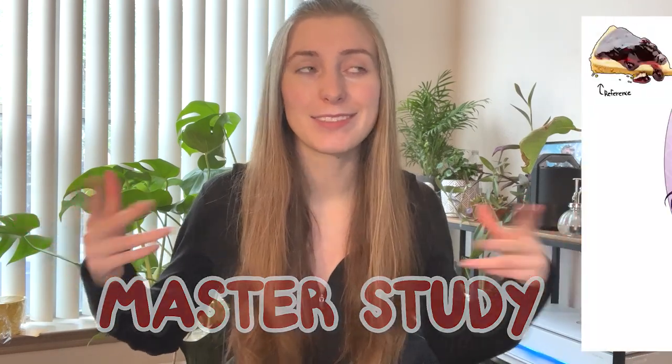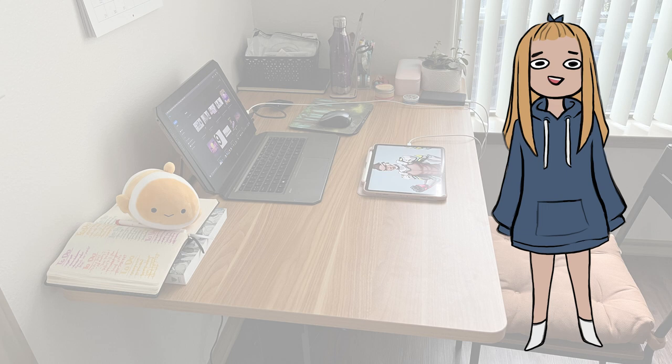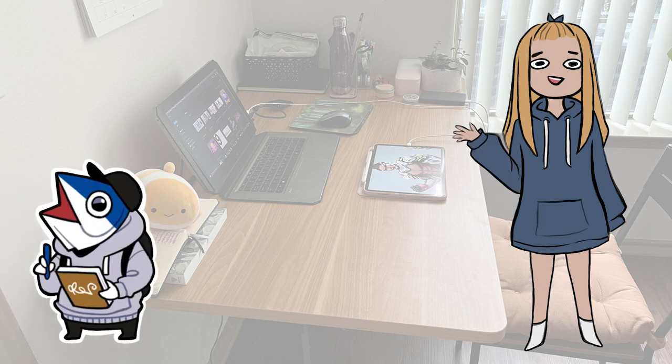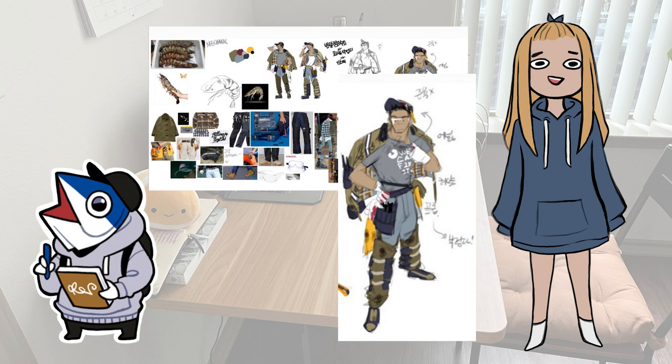I'll start by doing a master study of his cheesecake character design. During my initial research I found that Rhino Tuna, like most artists, compiles a lot of references, and then does a quick thumbnail to get the base colors and overall design.